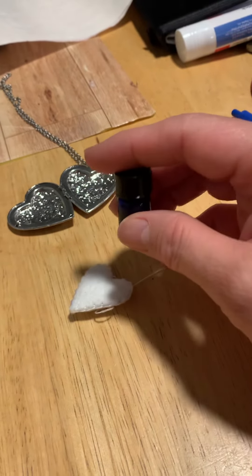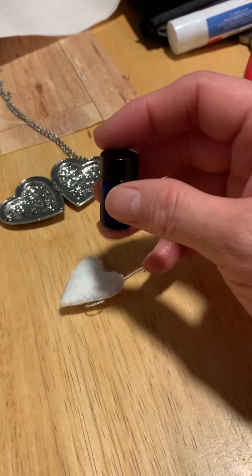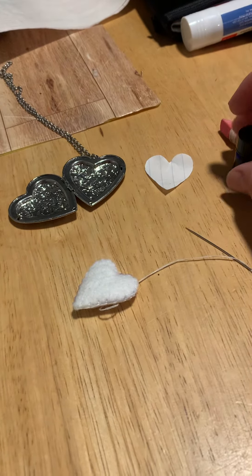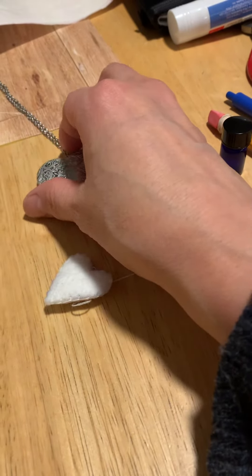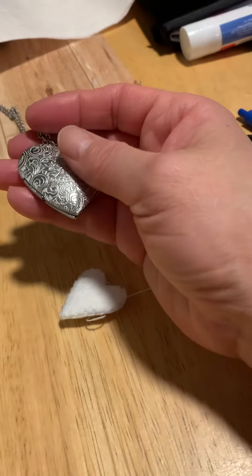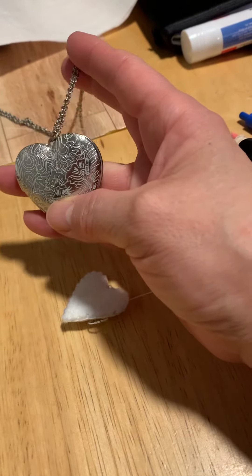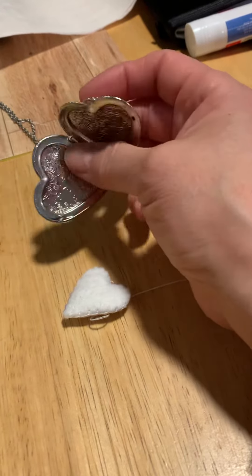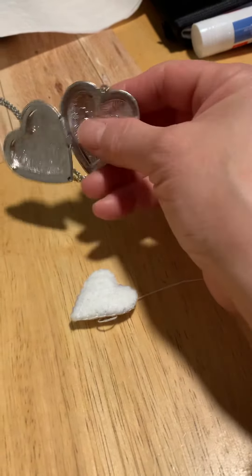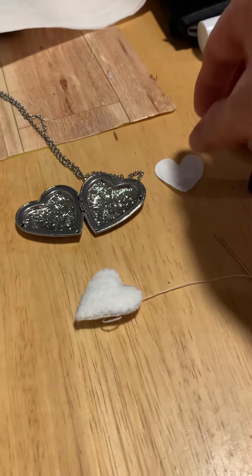I wanted to be able to carry some with me without bringing the little bottle. So I took an older locket that I don't really use — it had a bunch of beads on it — I took those beads off and just left the chain, which gave me this little open area.